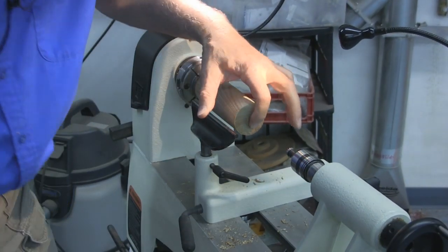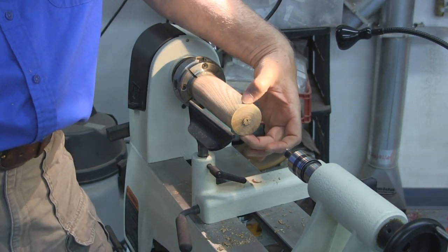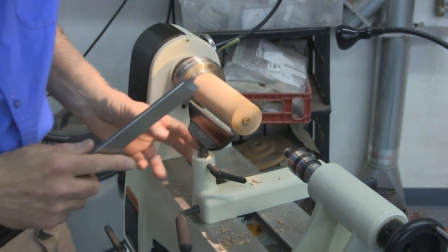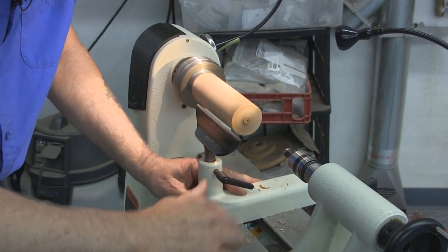So I'll back the tailstock off and finish that end. Since I'm not right at the end and I'm out here quite a ways from the chuck, I don't have quite as much leverage. I still need to take a fairly shallow cut and not be very aggressive in cleaning off the remainder.